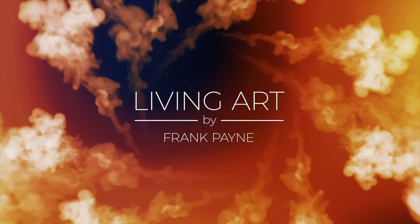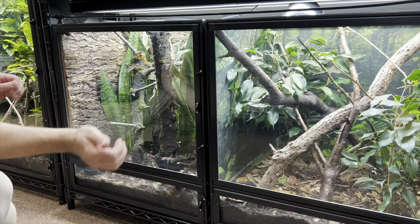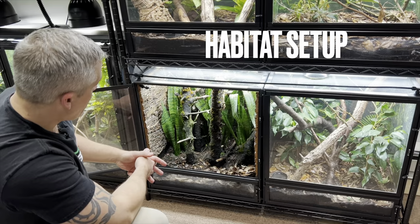I keep my mossy leaf-tailed geckos in these beautiful Leap habitat enclosures. The size that I keep mine in are these larger ones — 22 inches wide by 17 inches deep and 24 inches tall. This is a great size for one pair. Bigger is even better, so if you can go up to the 22 by 17 by 36, absolutely go for it, but this size works really well.